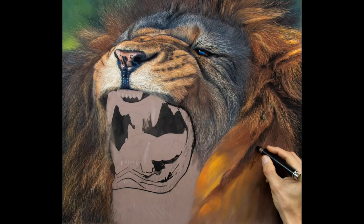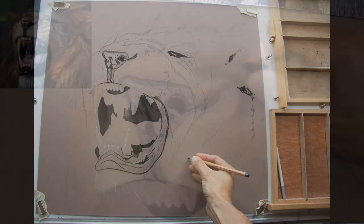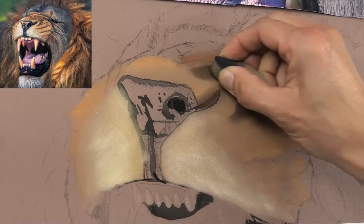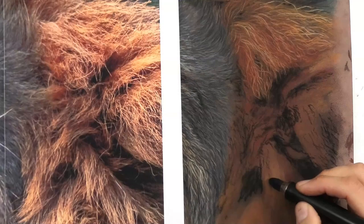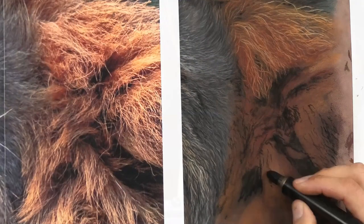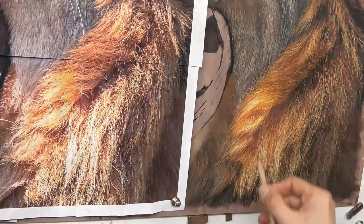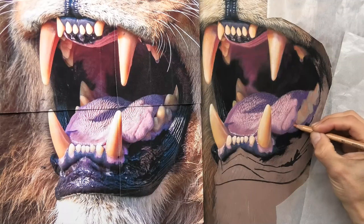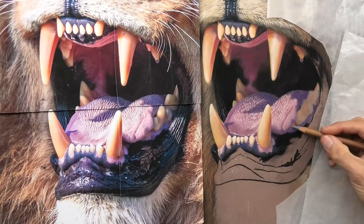In this six-hour-long series, I demonstrate how I created this huge lion portrait in pastels — from the very first layers of undertone, creating a solid base layer, to texturizing the fur, building details, refinement, and also how to draw that dramatic mouth with its deadly canine teeth. Plus my secret to getting super dark black tones.